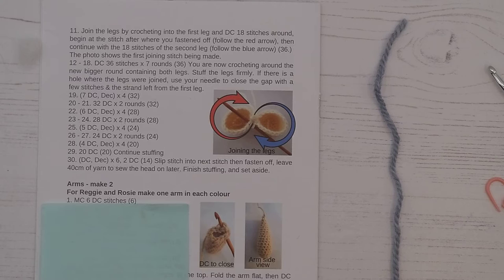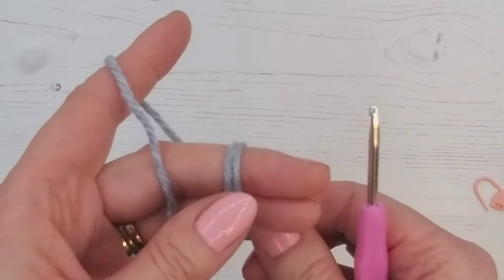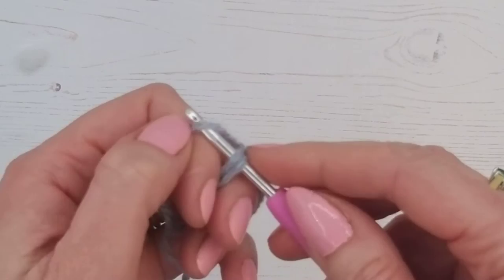Our first line is magic circle, six double crochet stitches. For this part we're going to need our crochet hook, our wool, our stitch marker, and our pattern. I'll run through this a little bit quicker because we've done it before. If you want to see it in more slow motion, you can pop back and have a look at the magic circle section at the beginning.